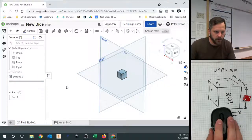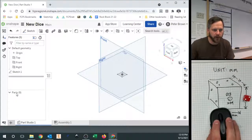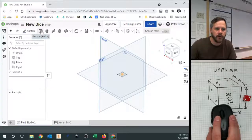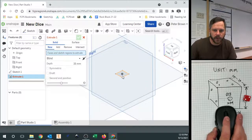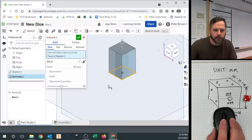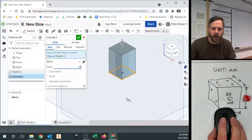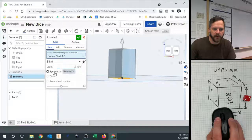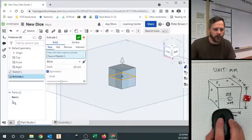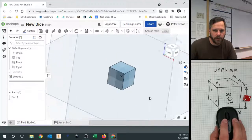Let me just undo — or if we delete that, you can see that part went away. Once we make that extrusion, so extrude, let's do that again. Click on the sketch we want to extrude. We want to extrude it 16 millimeters, and to make sure it's right in the middle, we want that to be symmetric. And you'll notice a new part is created down here. So now we have a cube.